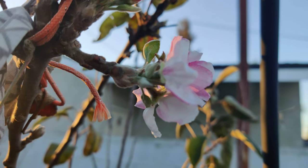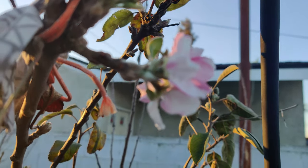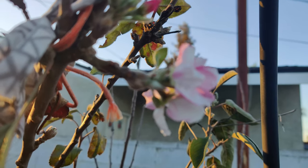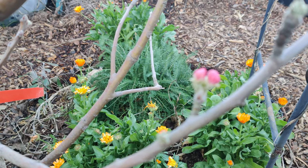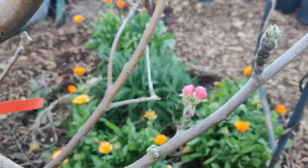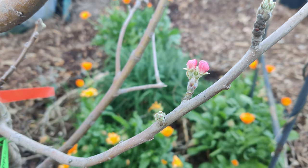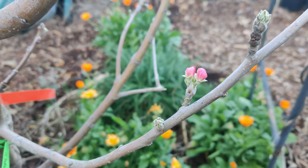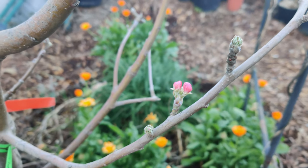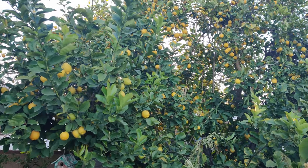This is a beautiful bloom from my apple tree — it's a four-in-one apple tree. The pink blossom is the first one to bloom, which probably means it's the first crop variety. The first apple variety is the Braeburn apple.